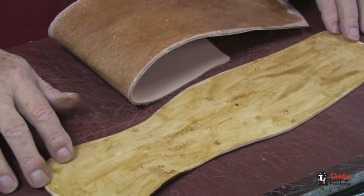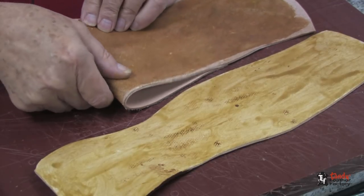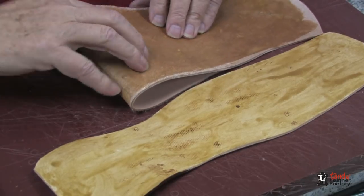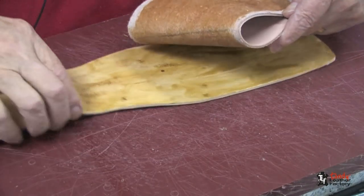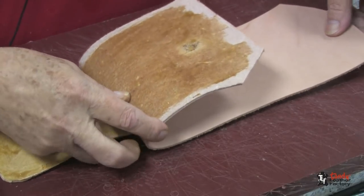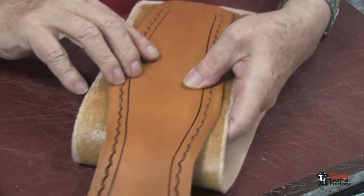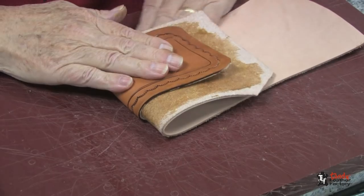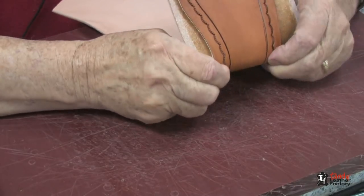I have allowed my cement to dry until it's tacky, so now it's time to put it together. I have folded this over where I had my line, and I'm going to take this piece and set it into place about right where this fold is, making sure that this piece is where it should be. I can press this down, fold this piece over, press it down, and make sure that we're tight on the inside.